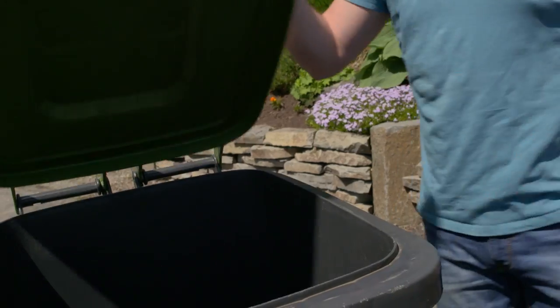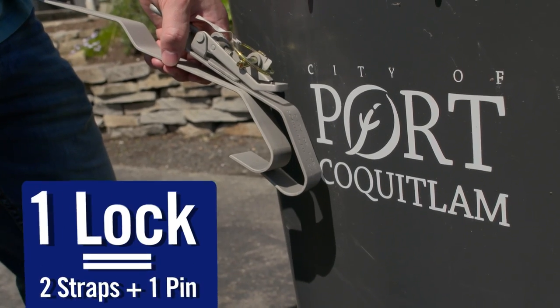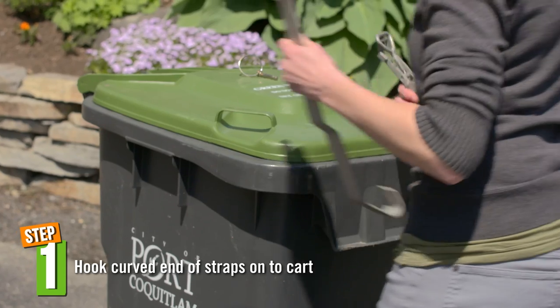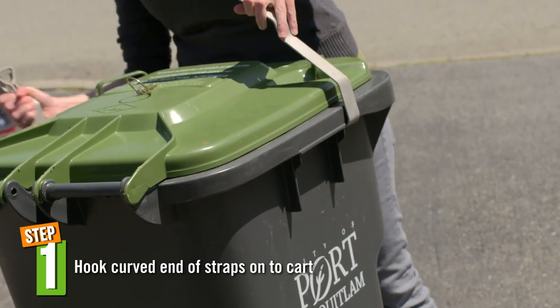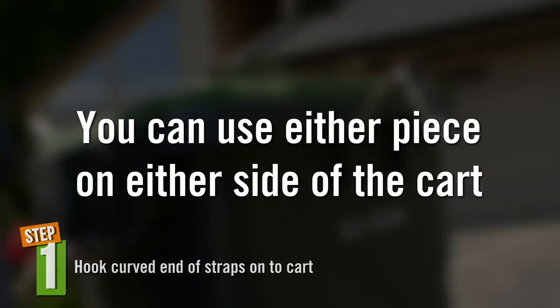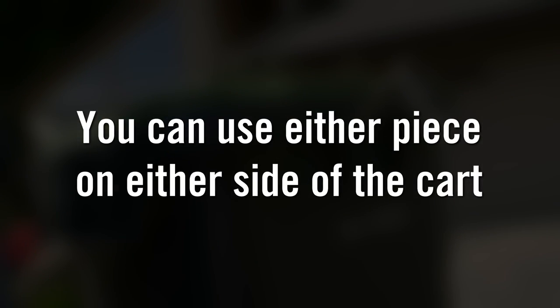Once you cut away the string and recycle it in your green cart, you should have two metal straps and one pin for each lock. The first thing you want to do is hook the curved ends of each strap under the lip of the cart on both sides of the cart, just behind each lid handle. You can use either piece on either side of the cart.